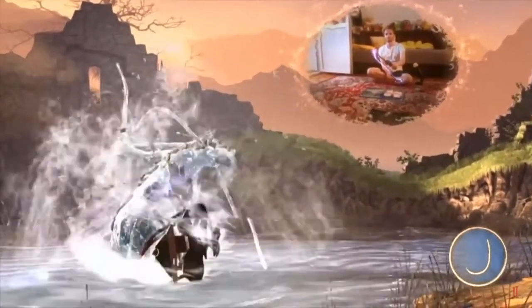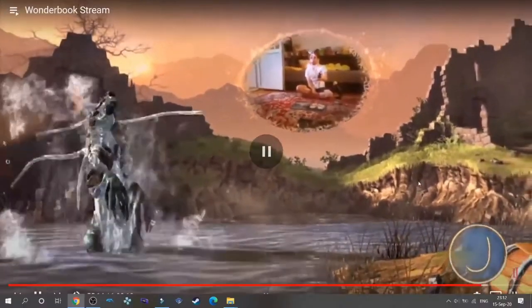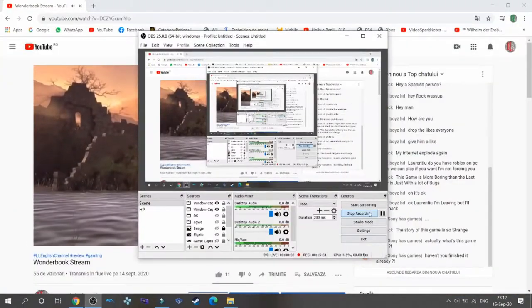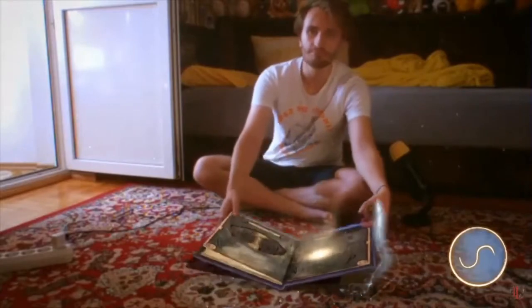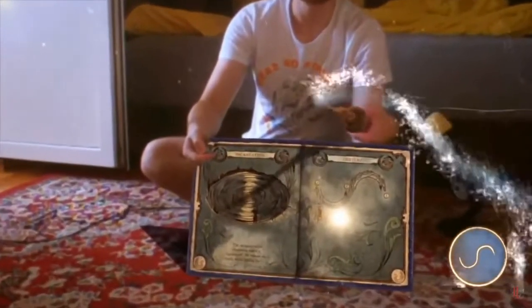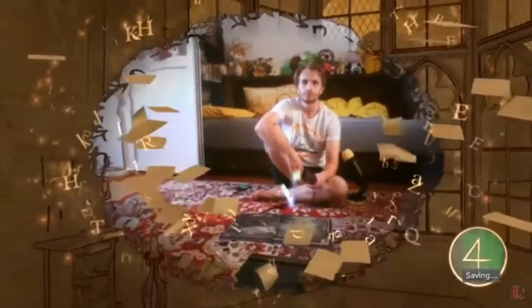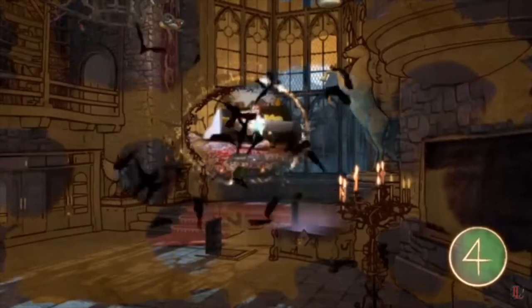The games aren't that long — they take around 4 hours each. Normally I would say they are short, but considering that they are children's games — and even if they are incredible games for any Harry Potter fan, the target audience are still kids — and also considering that they are augmented reality games, 4 hours of gameplay is fantastic. And those 4 hours are filled with varied stuff to do.